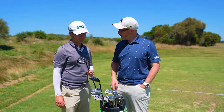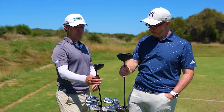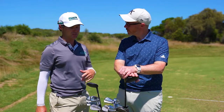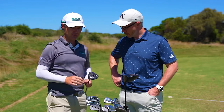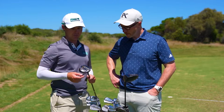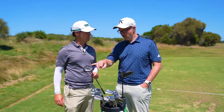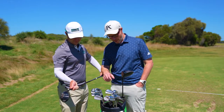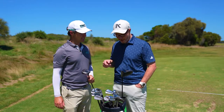Rogue ST LS fairway? Yep, so again sort of in that lower 15 degree loft but a little bit lower spin, because I've always spun the ball a bit higher, so I like clubs that take a bit of spin off. This has been working really nicely — I love the head. First time I've used this style for a few years and it's feeling really nice. We've got the fixed loft here at 15, the adjustable loft, and we've got the Tensai CK series TS70 shaft and the 60X. Strong shafts for a strong player.